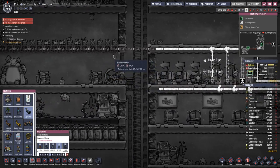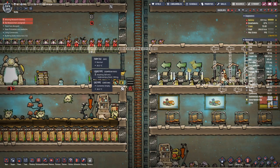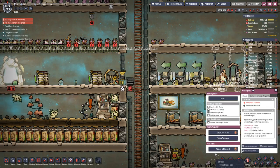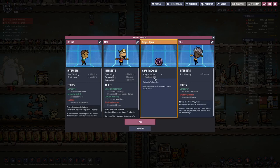Seeing that eventually we will switch these out for hydro tiles, having the pipe going through here we can leave that in. We have more than enough, but I said we could do with another duplicant.